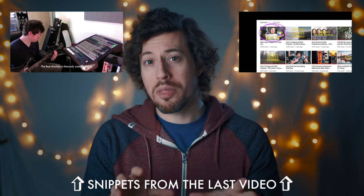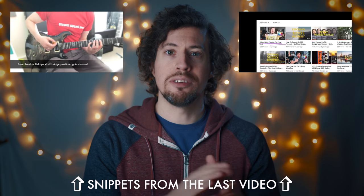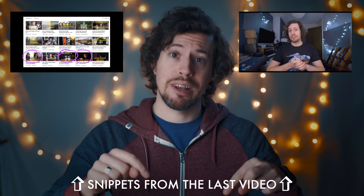My last video is really worth the watch too. I show you all of the things I did to build a following on YouTube and I think you'll find it really interesting. It's linked below, as is any gear I mention today.